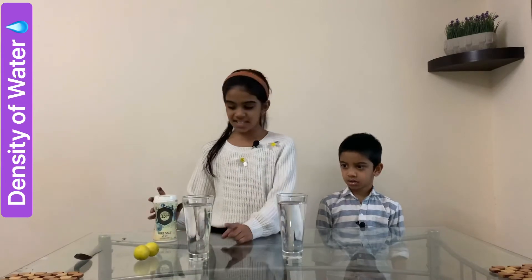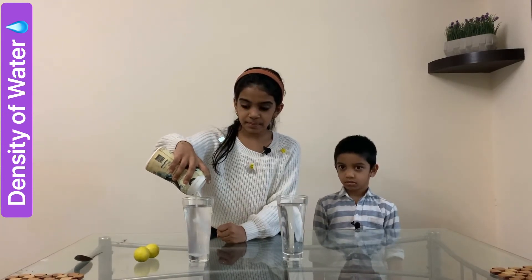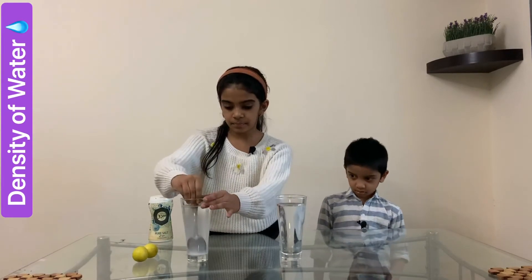The next experiment is very easy, to show the density of water. I have taken two glasses of water, two lemons and salt. First, I am going to add some salt into one of the glasses, then mix it. Next, I am going to keep the lemon on both the glasses.